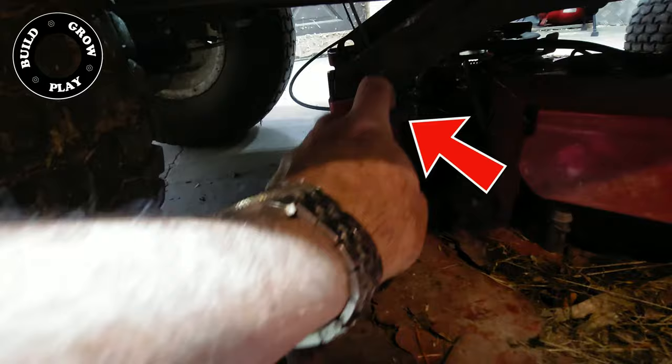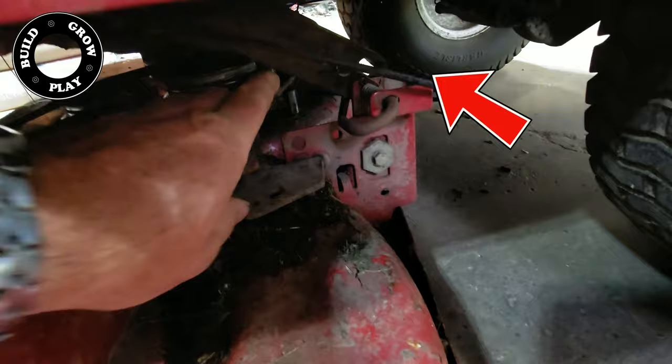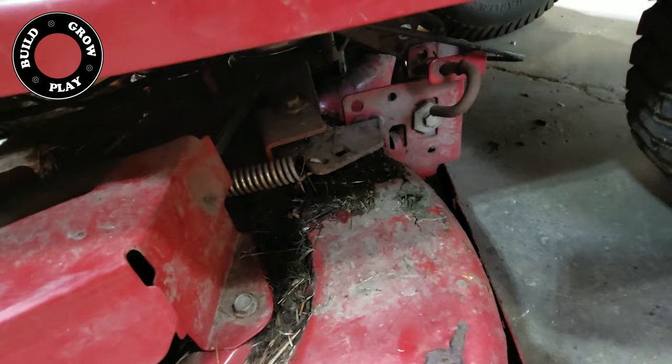Down here we have a little toggle pin. You pull it out and twist it up, and that one's released. Here on the other side, you have one identical — pull it out, twist it up. You can see everything's already all moving around.